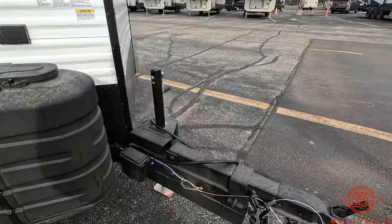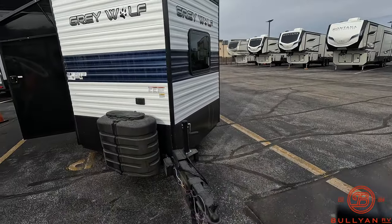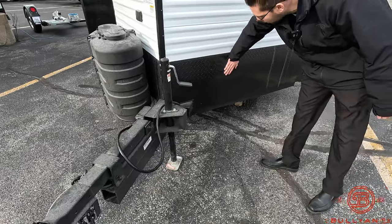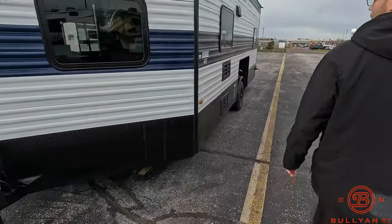Coming around the front here, you're going to notice that it's very aerodynamic in the front, so it's going to be able to slice through that wind for you. You're going to notice down below we do have that rock guard here for you as well, just to protect the lower portion of this ice castle.